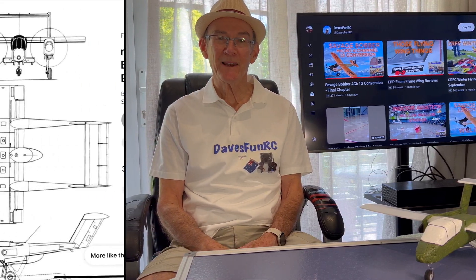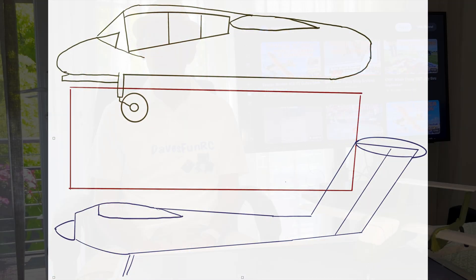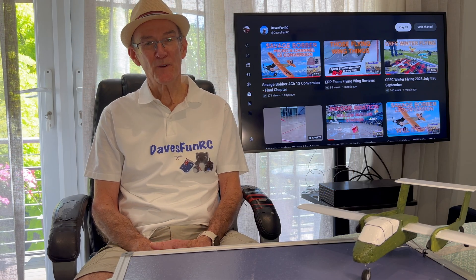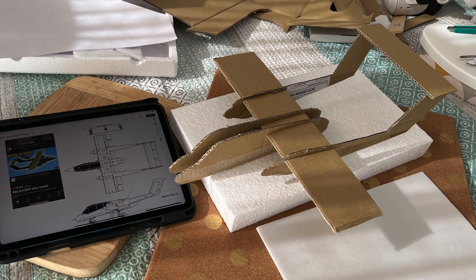I started by finding a plan online. I then scaled that onto A4 so I could use the A4 sheets of printing foam. I then cut out the profile shapes in cardboard and assembled a replica to get an idea of the size. This also helped me decide how I was going to build it.